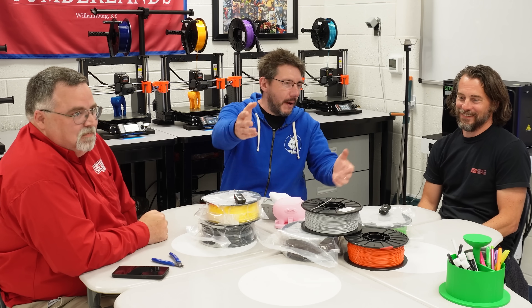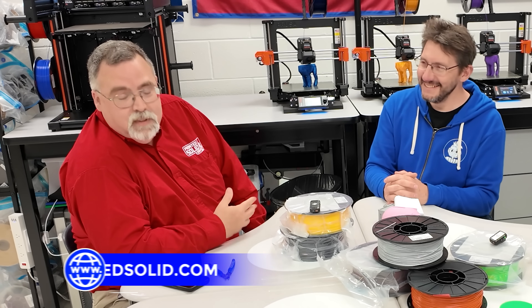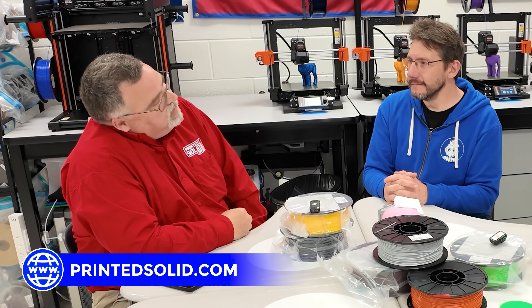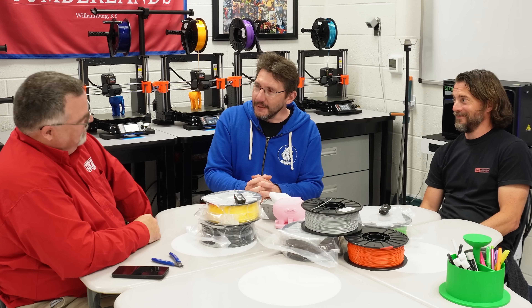Look at one of these cameras, Bob, and tell people where they go to find out more about what you do. You can find everything I do at iliketomakestuff.com. And David? printedsolid.com — that's where you can find all the stuff we do over there and get some of the Jessie filaments. School's out. Well, thank you again. I really appreciate you guys. This was an amazing trip to a very small part of the country I've never been to before.